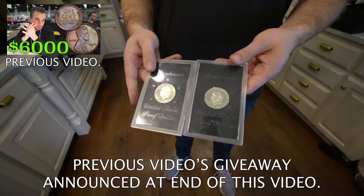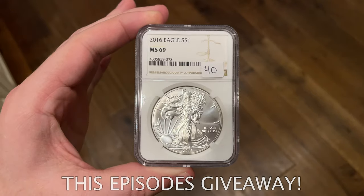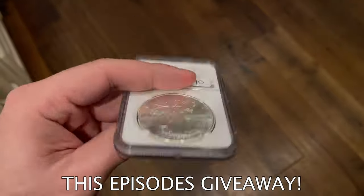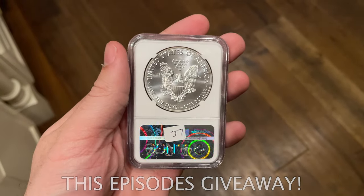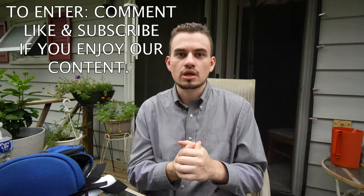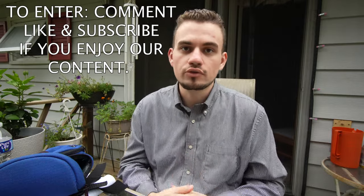If you guys are interested in the giveaway that we had last video, we're going to be announcing the winner at the end of this video. So make sure you stay tuned. For this current giveaway, we're going to be giving away a 2016 American Silver Eagle, graded NGC MS69. It's great for somebody that wants to stack or add coins to their collection. We just want to give back to people that support us, so make sure to comment, like the video, or subscribe.